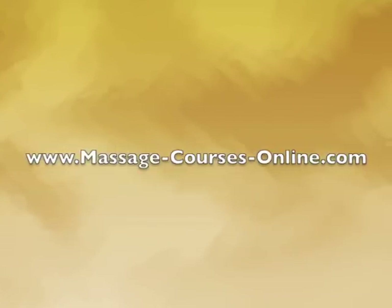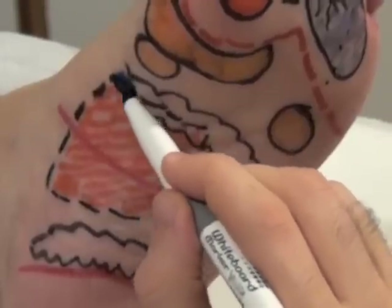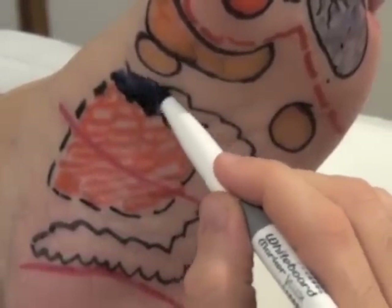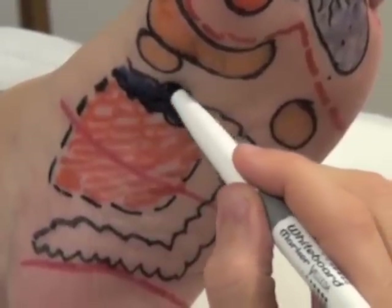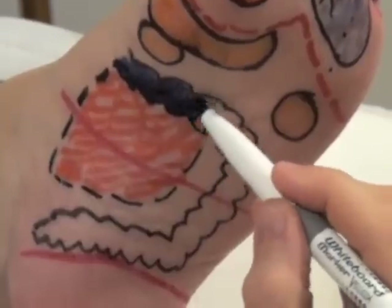Coming back to this video course of plantar reflexology — the first lesson has its objective to train you to identify the zones and learn to stimulate these zones right from the beginning of the course, so as to render you independent in the field. And remember: you need to practice a lot.